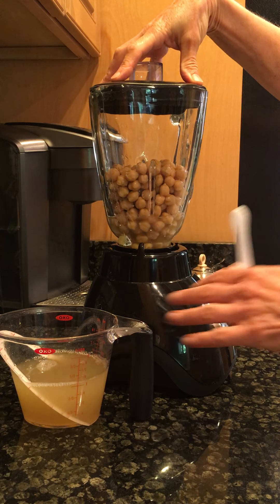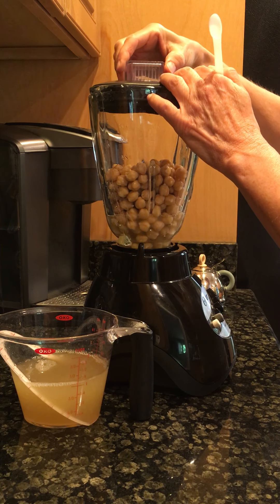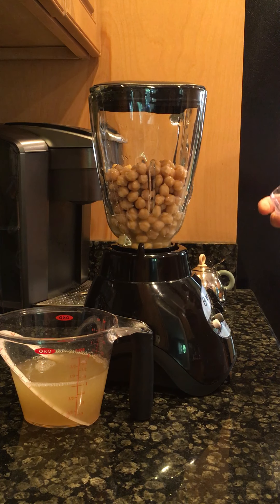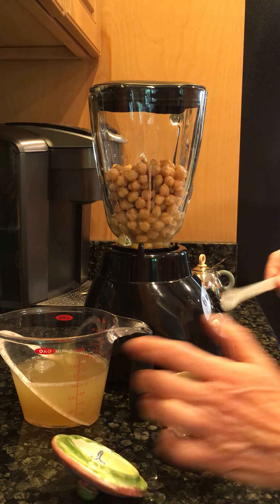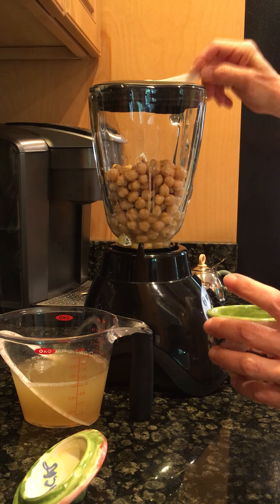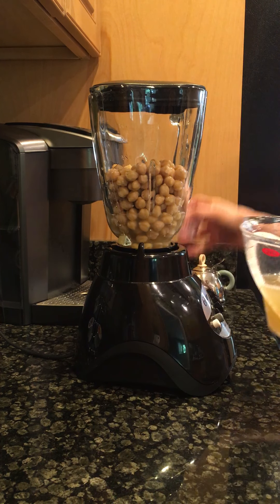You can make it much thicker by not adding aquafaba if you have a good blender. The other thing you can add to help it blend is olive oil — if you're using olive oil you only need a tablespoon. I do a tablespoon of olive oil, about half a squeezed lemon, some minced garlic, and some salt. I'm just going to put in an eighth of a teaspoon of salt for now, because you can always add more — but if you make it too salty to start, you can't take it away.